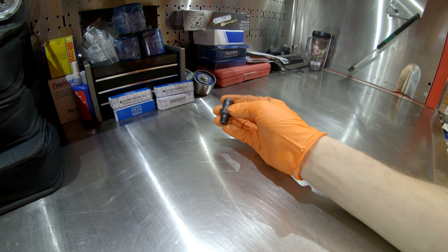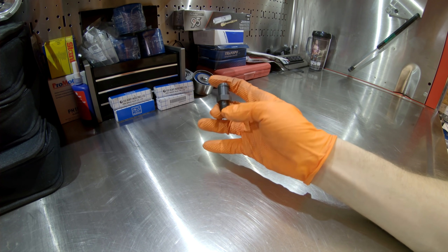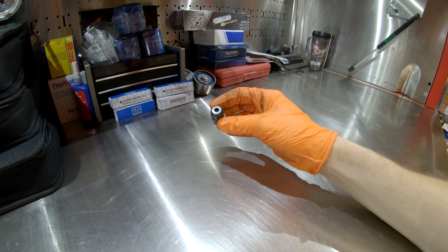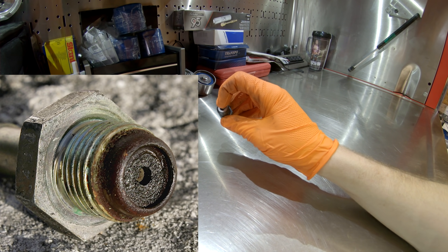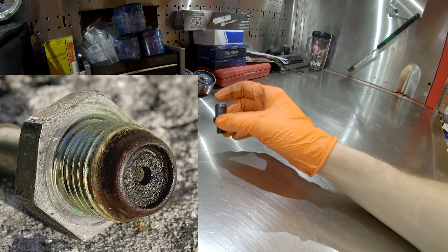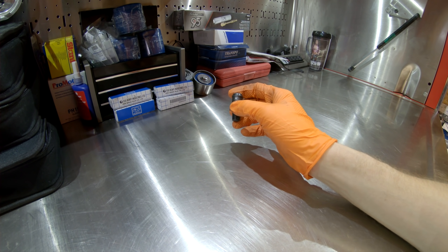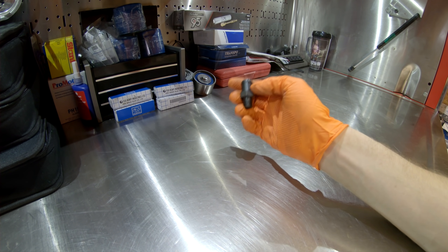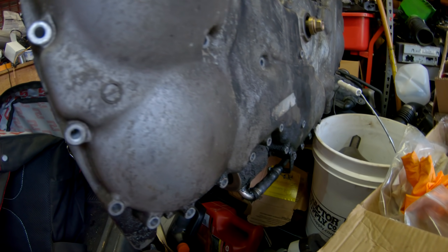PCV stands for positive crankcase ventilation. The PCV valve's job is to help get the built-up crankcase pressure out of the crankcase and suck it back into the engine to be reburned. When your PCV valve is neglected or not replaced on time, oil vapor and carbon deposits build up and shut the valve so it can't open. If the PCV valve can no longer open, it cannot vent crankcase pressure, so as that pressure builds up it starts pushing out through your oil seals, cam seals, crank seals, rear main seals, oil-air separator plate, piston pin access covers, and through the timing chain covers.